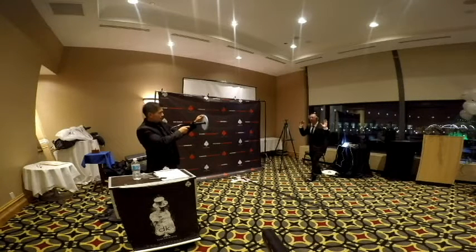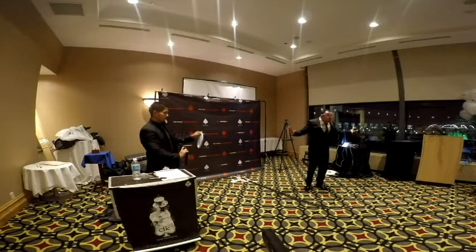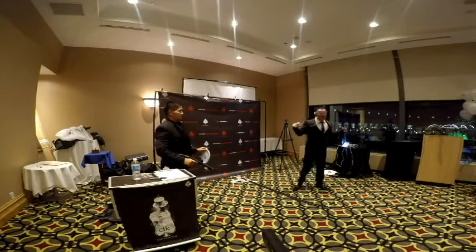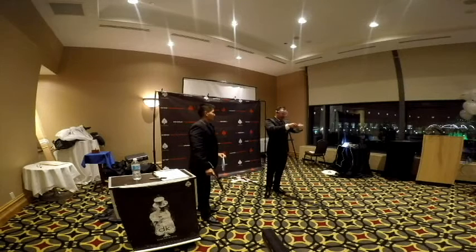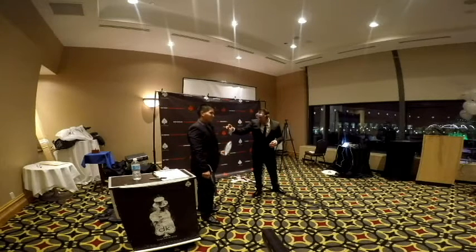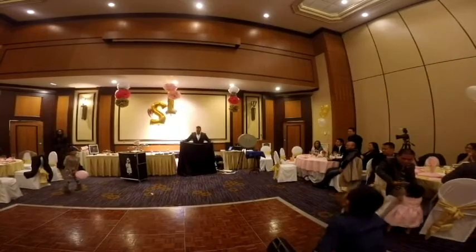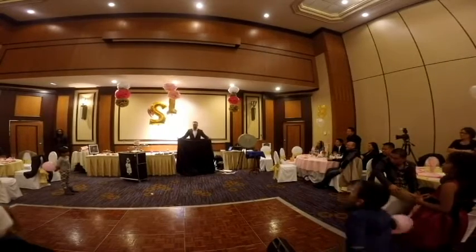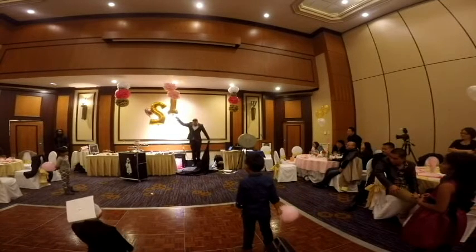Ready? One, two, three. That's it. Wow, that's it!